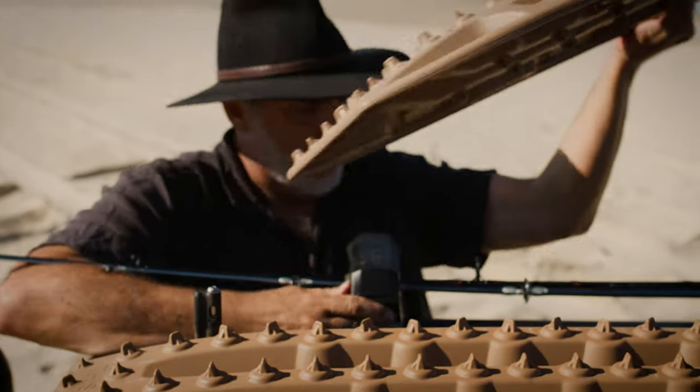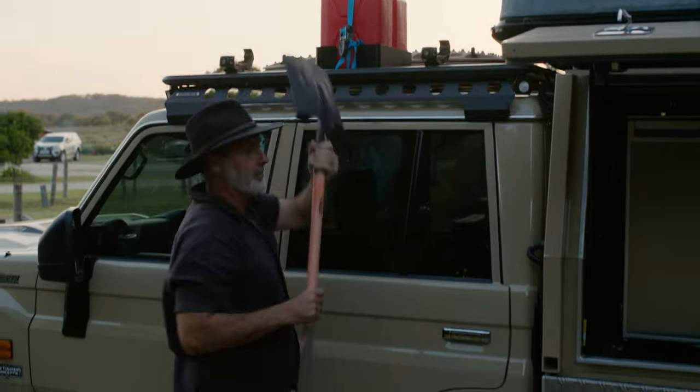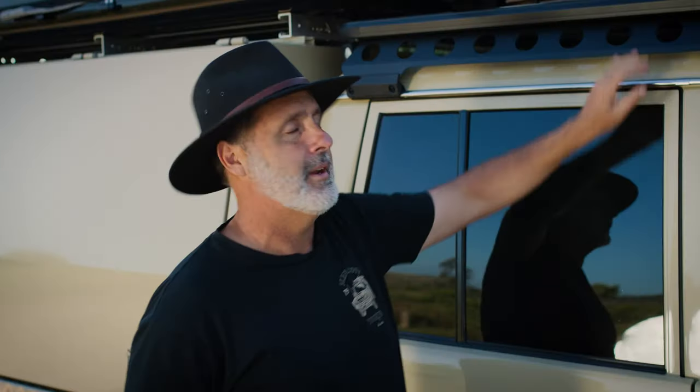I also have a shovel on the other side on a small Stow-It holder — once again, one quick clip and the shovel comes off. I can use it for the fire, or I can dig myself out of the bog, or if nature calls.